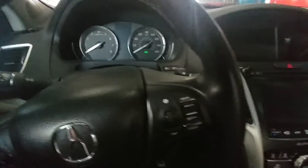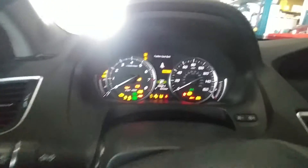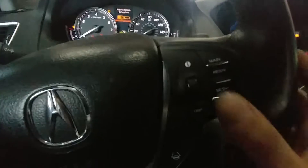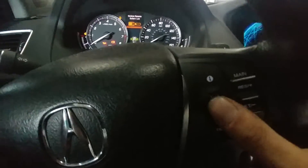The first thing we're gonna have to do is switch your ignition over to the on position. Next we're gonna be paying attention to this display up here, and we're only gonna need this button right here to scroll up and down and push in for enter.